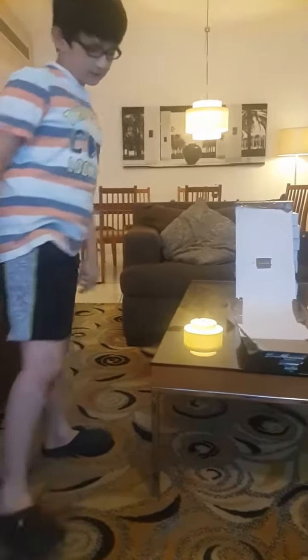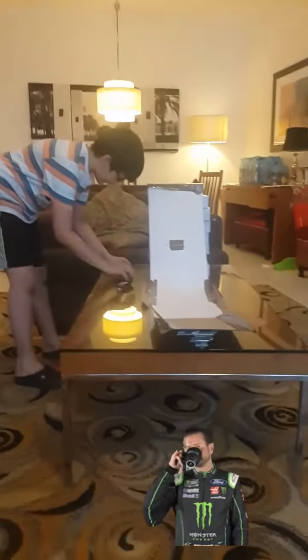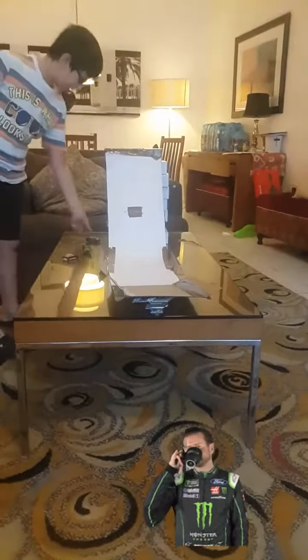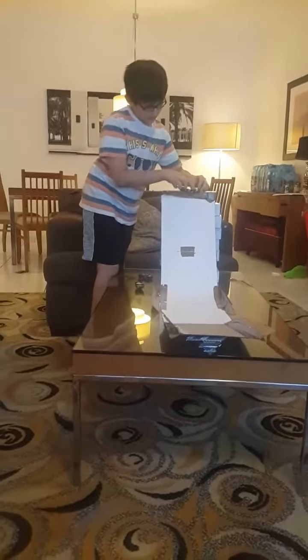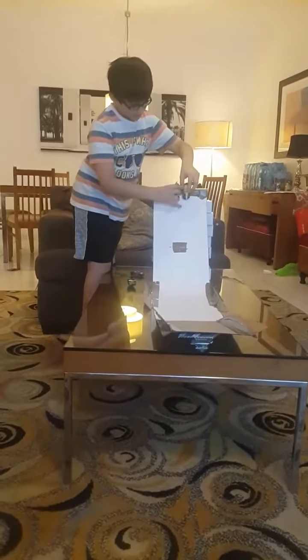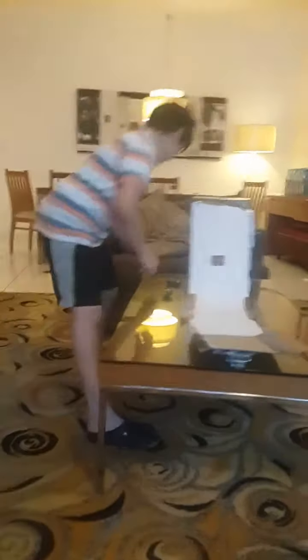So let's try it one more time but we'll do a race. First of all we'll try the Ferrari versus the James Bond car. So we'll get down here, 3, 2, 1, go. As you can see they both tumble into destruction.